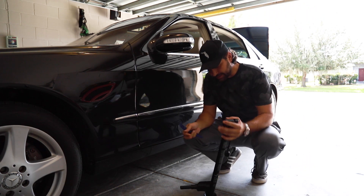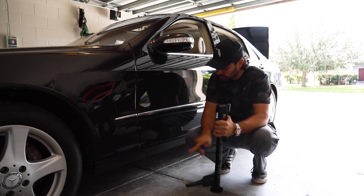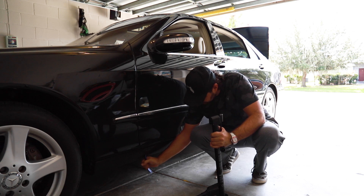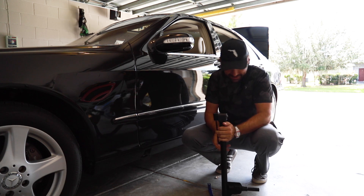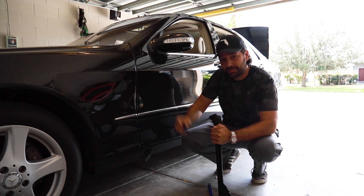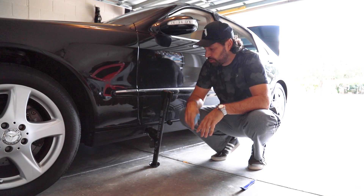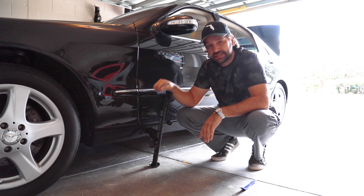If you have one of these jacks, the way they work — they don't go underneath your body on a pinch mold. They go into the side of your vehicle. You'll see the little tabs right here. What we're going to do is pop that off, and in here you will find a hole that fits your jack perfectly. If you have a flat tire on the side of the road, this is probably going to be your only option, and this is my least favorite way of using a jack because it's so cumbersome.